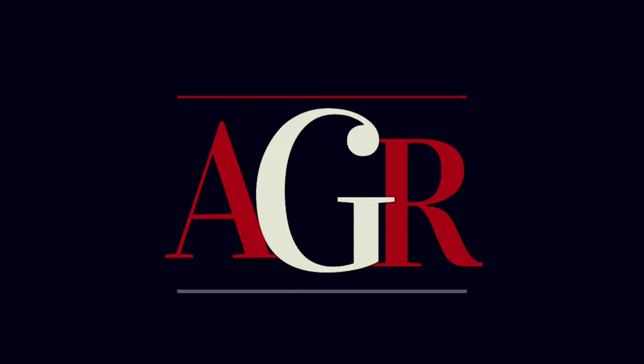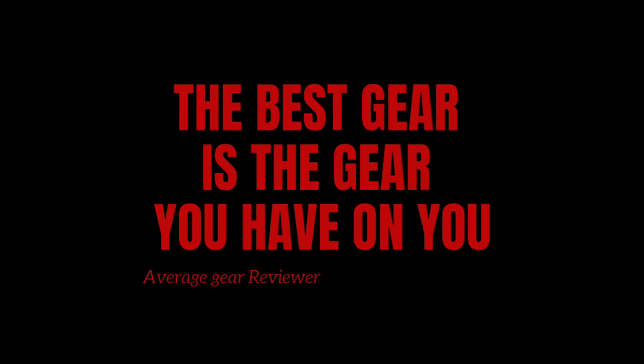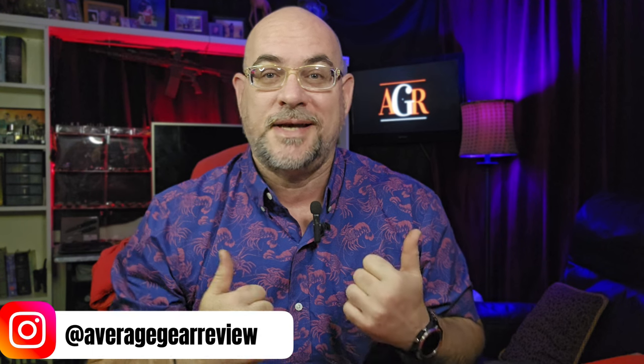Welcome to Average Gear Reviewer — but the best gear is the gear you have on. What is in your pockets, guys? Average Gear Reviewer here, back with another video. Today is Friday, the end of the week is upon us — it's time to get rid of all this gear we've been carrying around all week and get ready to kick back and relax with the Friday Night Pocket Dump!